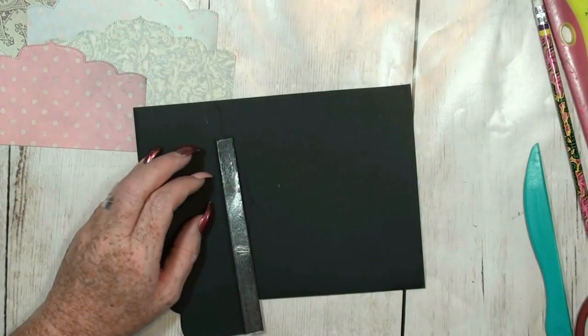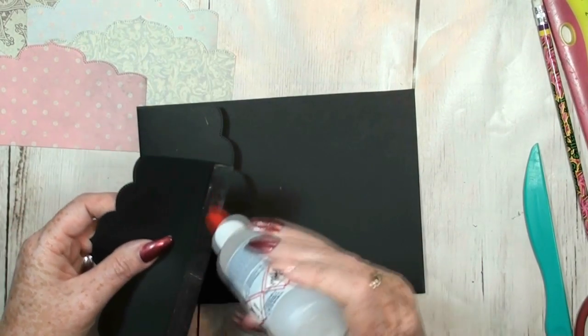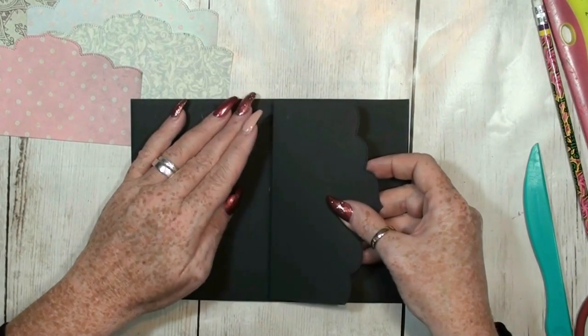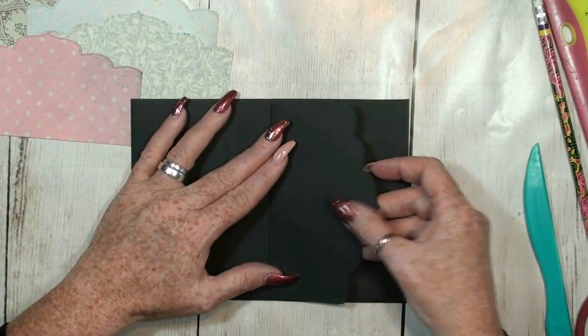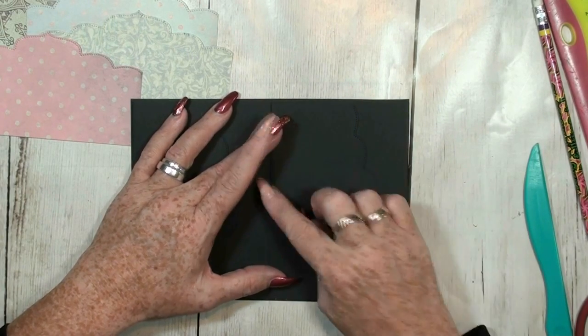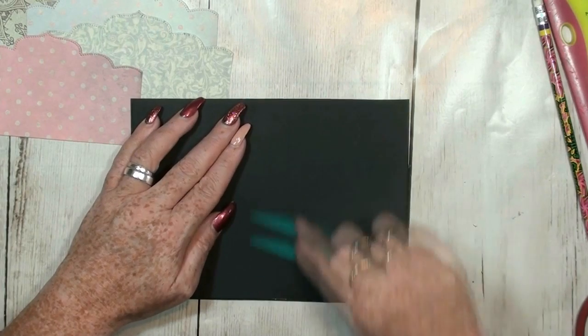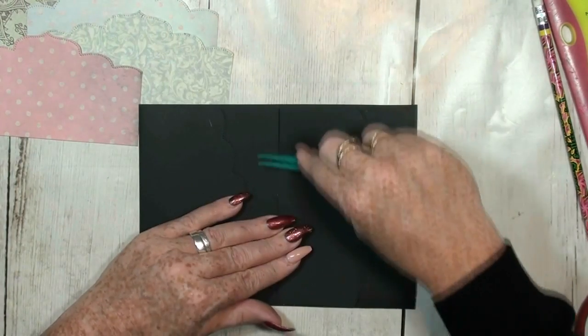The second flap is going to be on the mark where we already put our middle mark. There you go. Now we can make our two pockets.